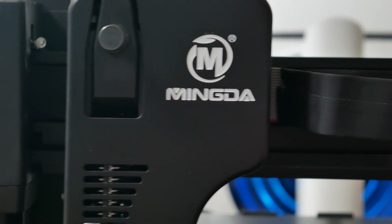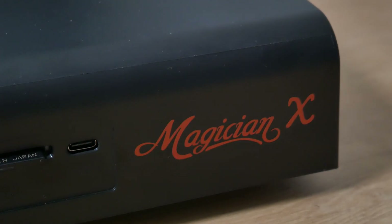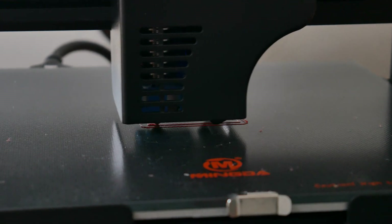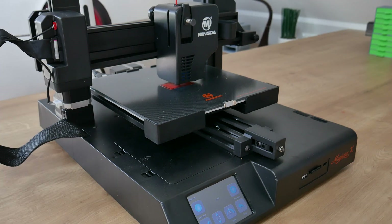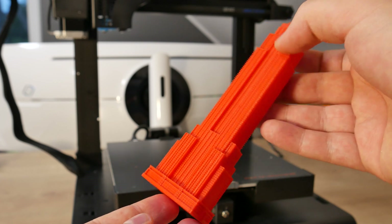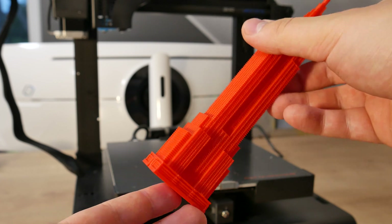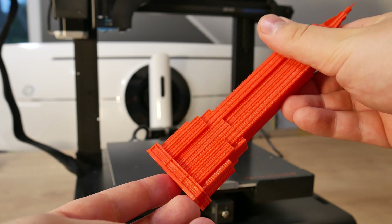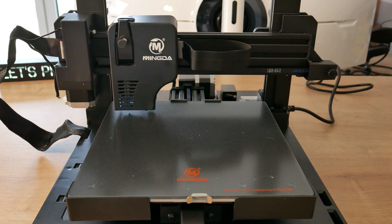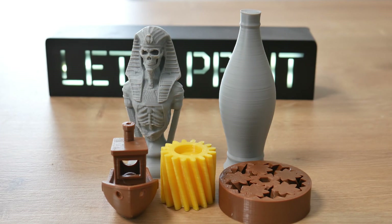Today's video star is the Minda 3D Magician X. This is a budget printer — if you back this printer on Kickstarter you will get it for $279. Cheap, but this printer is absolutely outstanding. The Magician X has features that even some high-end printers don't have, like 100% full automatic bed leveling. I can recommend this printer to everybody, and you will see why in the upcoming video.